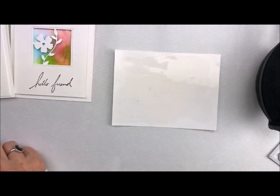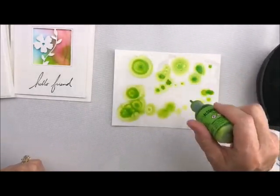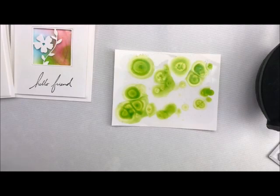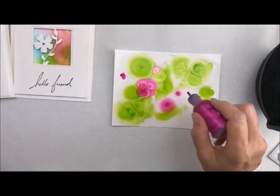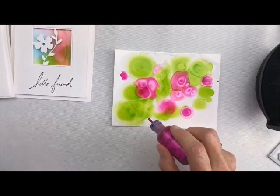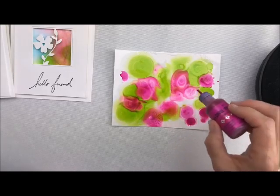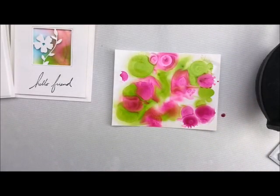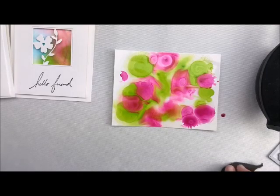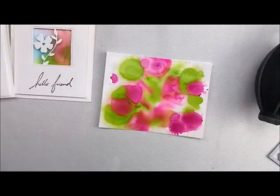Now I'm going to start with just one color at a time. Watch how magical this is. There's that one, and then the darkest one I like to do just a very little bit. I'm going to use three colors. I like to get it all the way to the end so that I can use the whole sheet. So far, so good — really pretty.